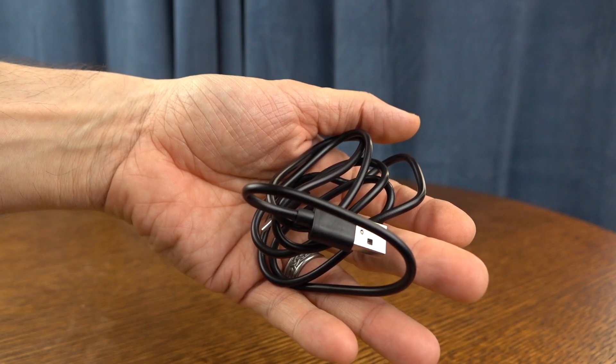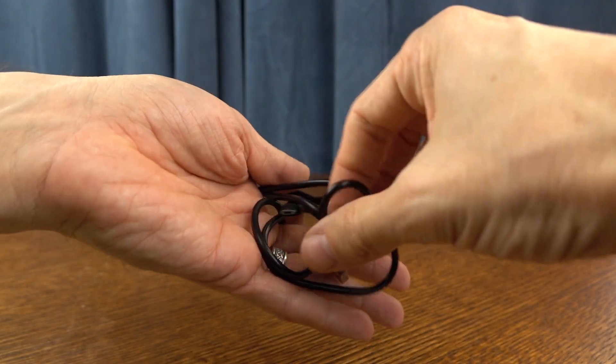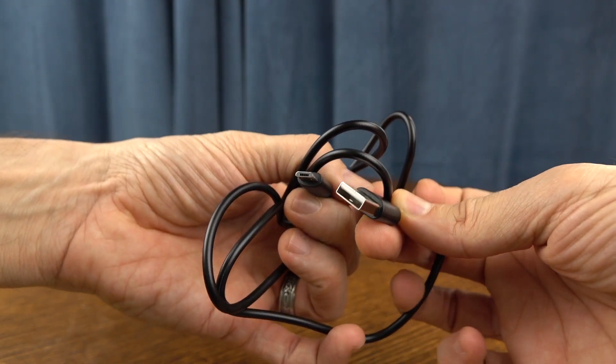Moving right along, we also have a micro USB to USB cable that's going to allow you to charge up the battery. I didn't find a way to make the files transfer from this device to my computer using the cable. I had to take the memory card out and plug it into my Mac to get it to work. You're also going to get a little hand strap that you can attach to the camera so you don't go dropping it.